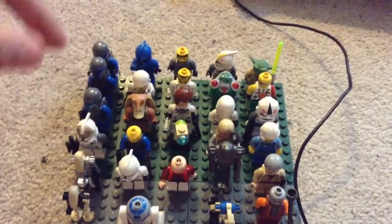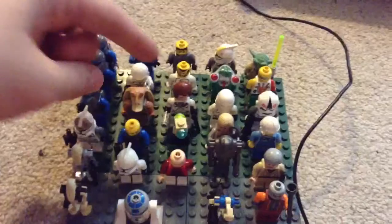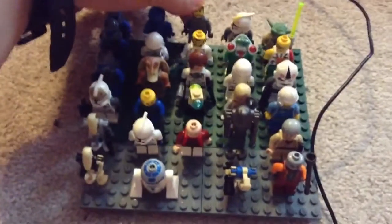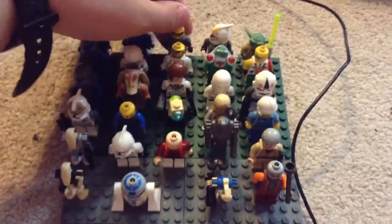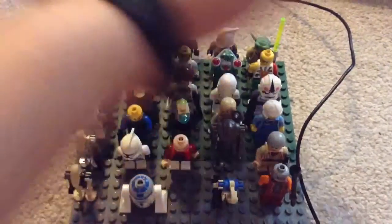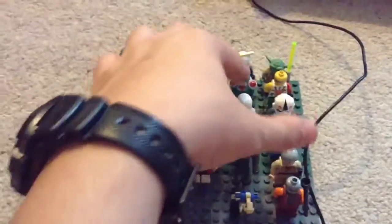This is supposed to be Palpatine — I lost his hair. And this is a guy from like Lego space, whatever. This guy is too.